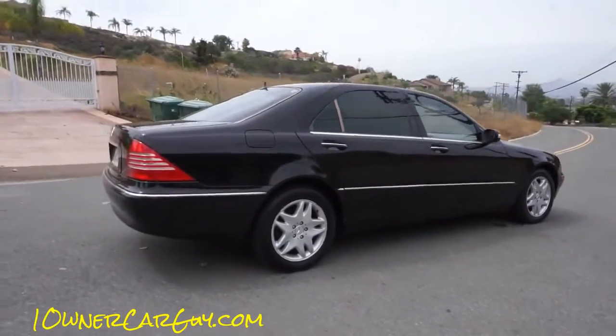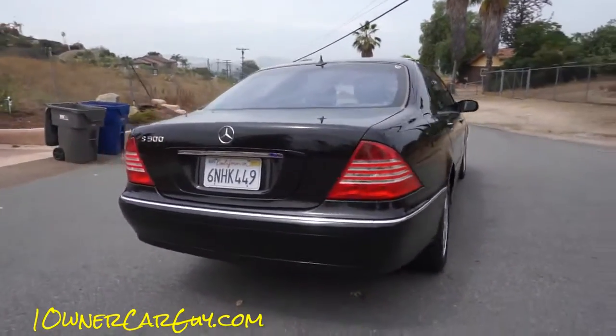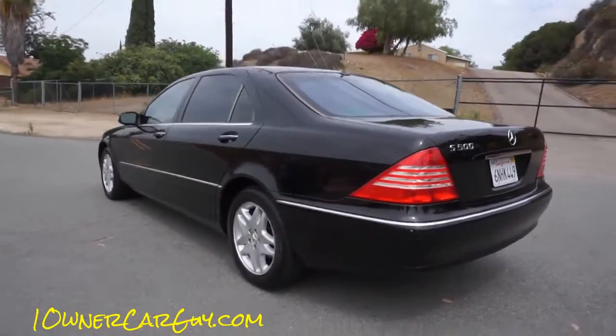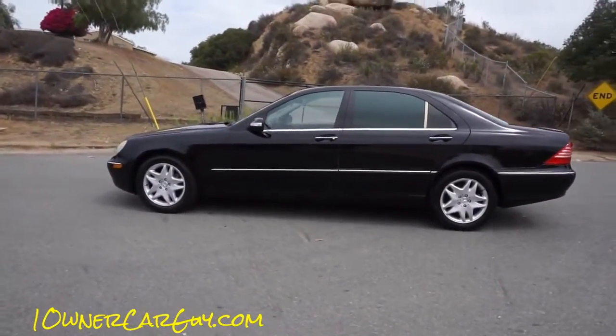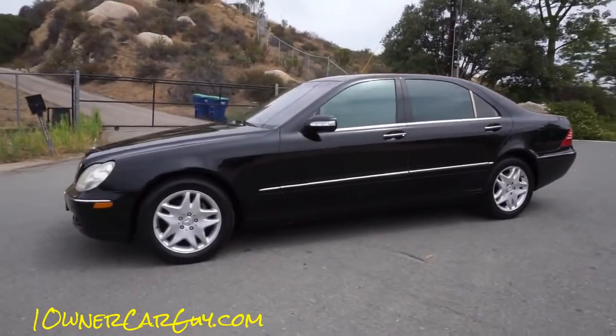My mom and dad got this a bit before they were depreciated well enough for me. At this point in the cycle, these cars are an absolute steal — that's all there is to say about it. They're a beautiful car. This one here is in great shape, and they look like the best of everything on the road.